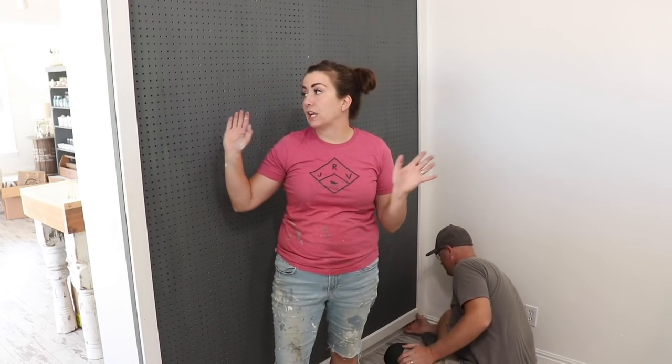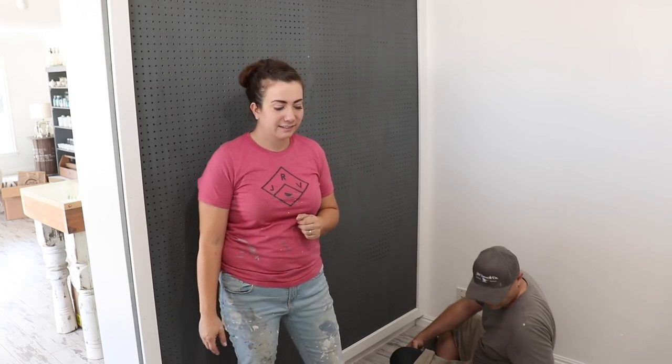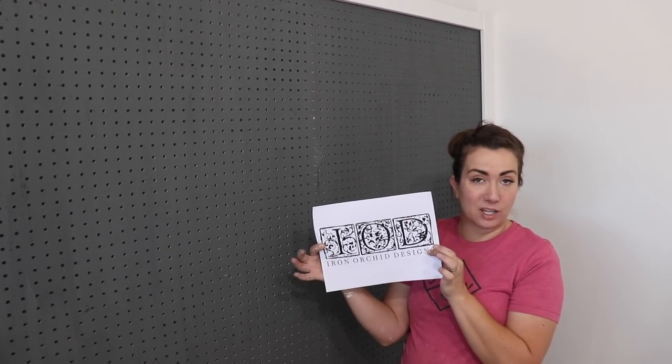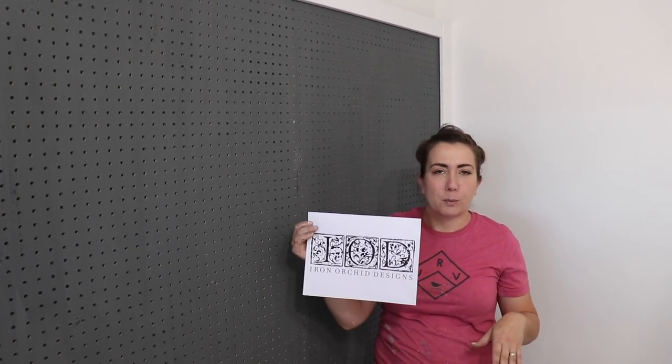Eventually I'm going to wind up putting some IOD molds on this trim and painting over the top of it, really giving it a custom look. But for now this will do. We're going to have all of the beautiful product up here, and we're also going to make a sign — we have the IOD logo. Zeb is going to attempt to cut it out on his CNC machine. If he cannot, we'll just enlarge it, get it printed on good paper and frame it out. We want it to look official but cute — not too clinical, but professional.